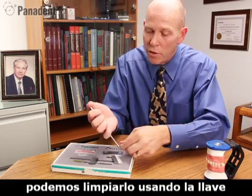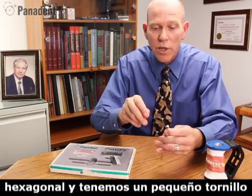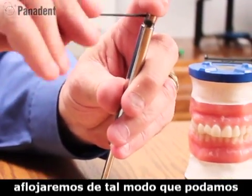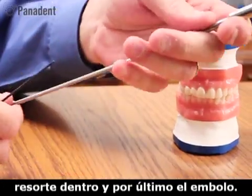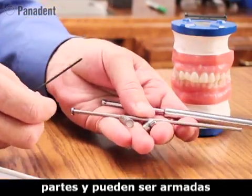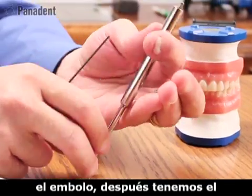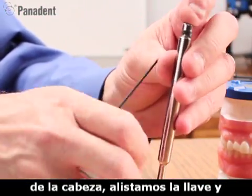It can also be cleaned by using the hex wrench here. We have a little set screw in the button, and we'll loosen that up so we can remove the button. Then we have the little spring inside, and then we have the plunger. So we basically have four parts, and they can be put back together in the same order by adding the plunger.